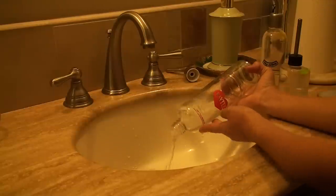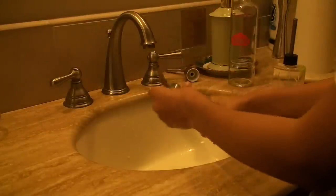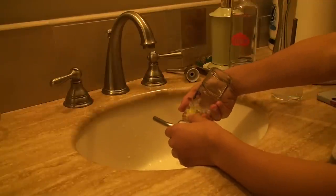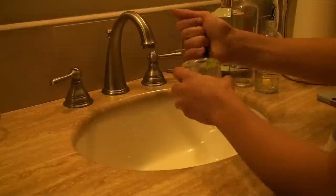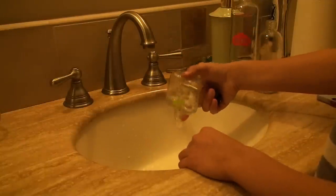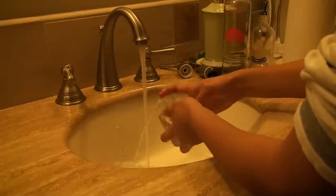First, you should take the water bottle out of your small pet's cage. And if you want to save a little bit of water and reuse it, you can dump the rest into your garden, flower bed, or grass. Then head over to your sink, unscrew the water bottle top, and put in a little bit of warm water. Shake the water bottle around and do this about two or three times.